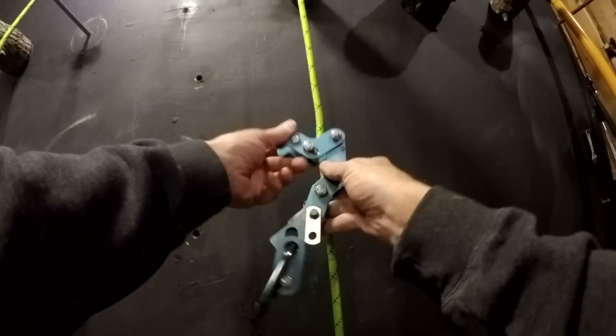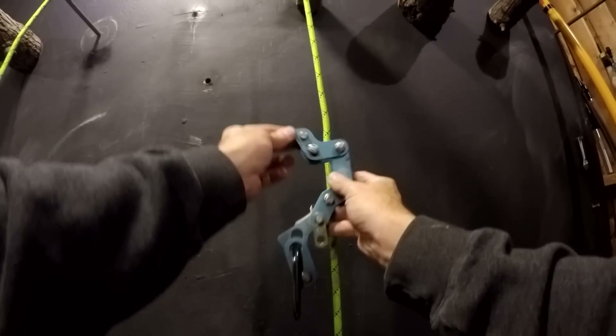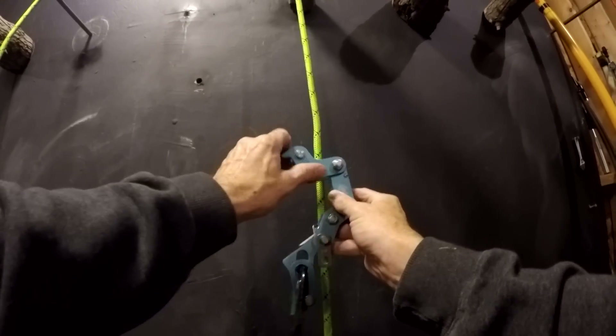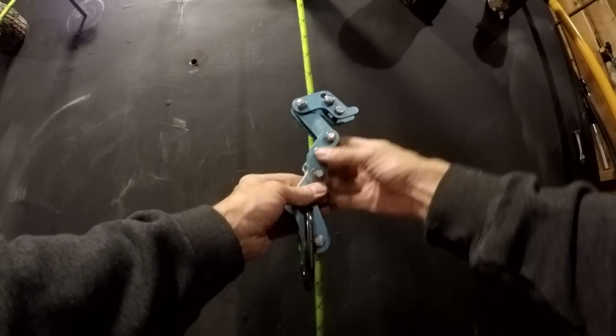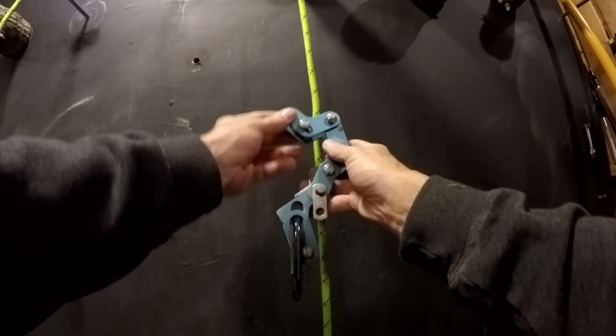Take the Rope Runner as well — it also has a spring that causes the engagement of the friction, something to get all of the friction started.